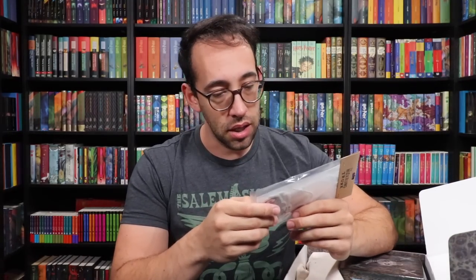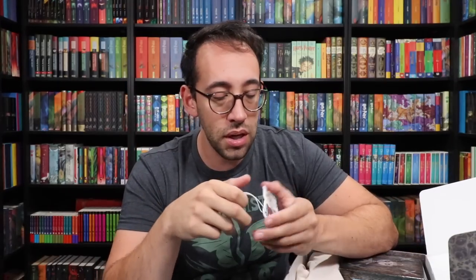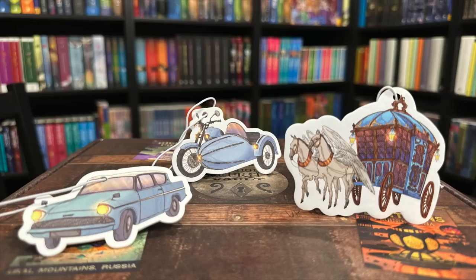First item — we have the Beauxbatons carriage, Sirius' motorbike, and the Ford Anglia. These are little hanging things — are these air fresheners? They are car air fresheners! How clever. They smell good too — fruity, not really citrusy. The Ford Anglia smells like cologne. Here are the three you receive: the Beauxbatons carriage with the winged horses, Sirius' motorbike, and the Ford Anglia. Just hang them on your rearview mirror — really cool idea, adding some magic to your travel. Magical travel.